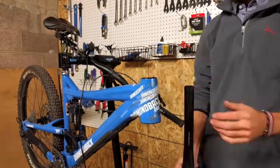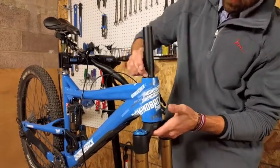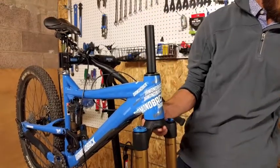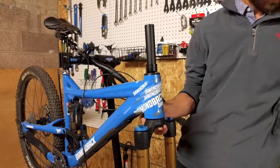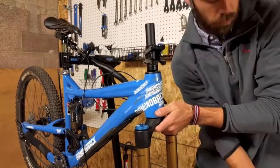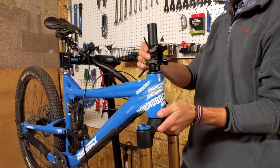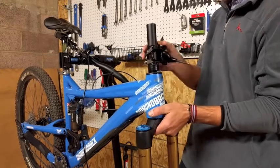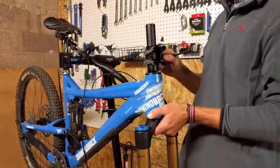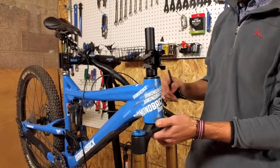Our next step is to install the whole fork. This is where we're going to start to take measurements to see where we need to cut the steerer tube. I'm going to speed things up a bit and install everything correctly. You may even want to take it apart and redo it just to make sure that it's on there correctly. I'm going to be doing something different in this video.